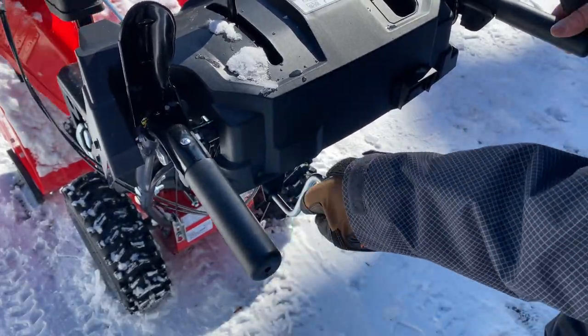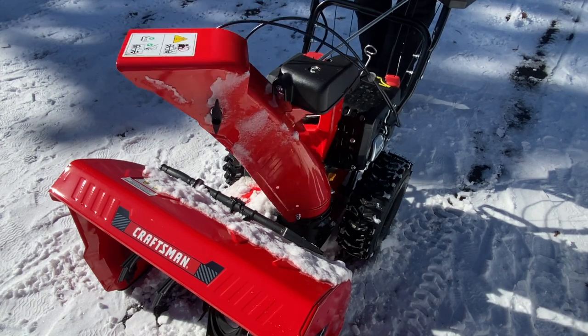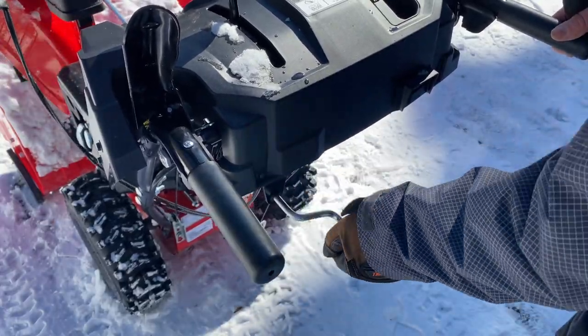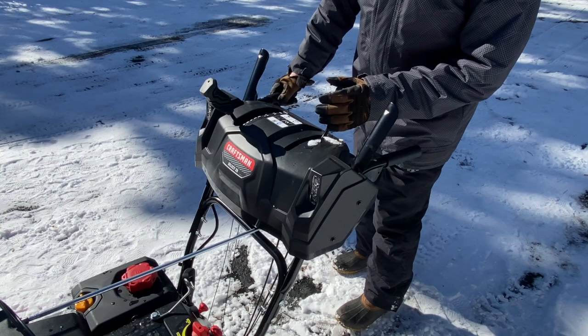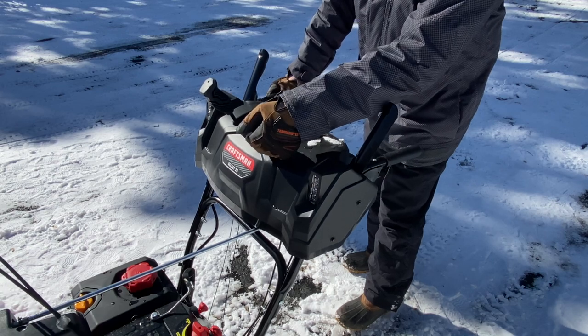This is what you'll use to direct where you want to throw the snow. Depending on where you want the snow to go and the direction of the wind, you'll use this to adjust it. This handle here will adjust the top of the chute so you can throw the snow low or up high.